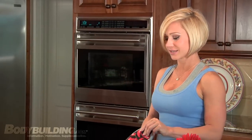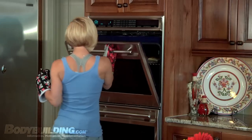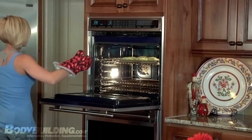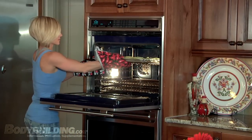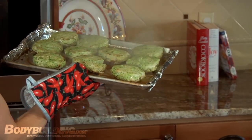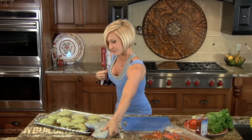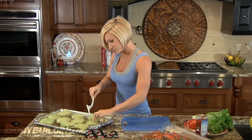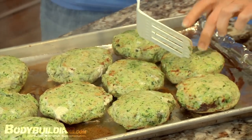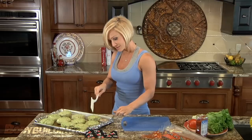We flipped the burgers — it's been seven minutes on one side, and now seven minutes on the other. Let's get them out. They look good. You always want to make sure it's done, so we'll just kind of poke into one and peek. No pink inside — they're really juicy, so that's a good sign.